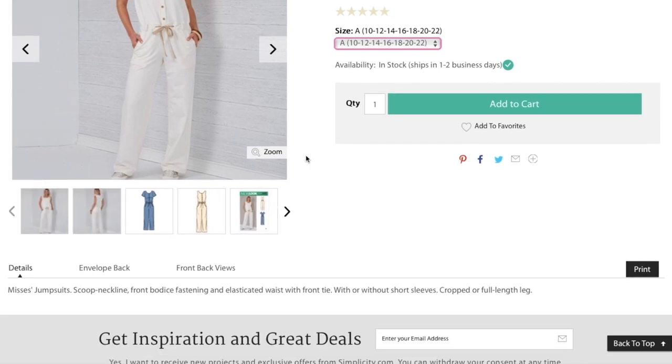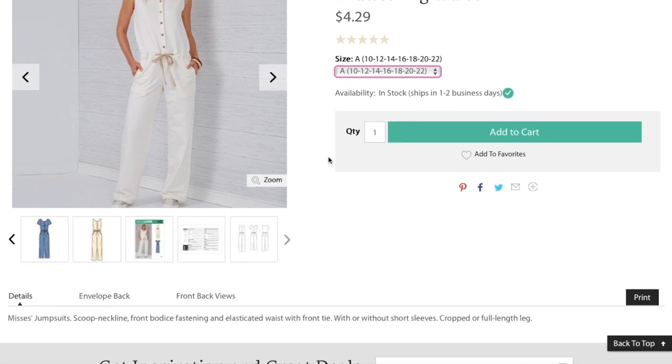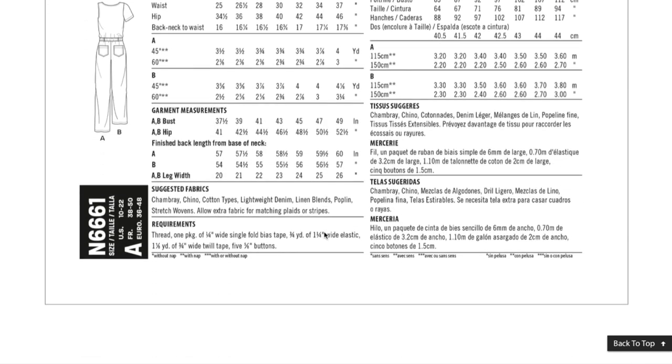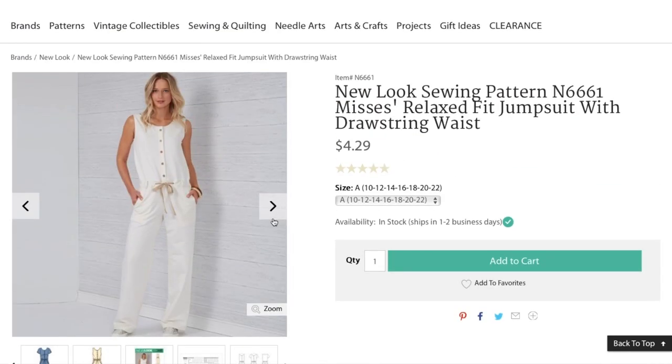The jumpsuit has a scoop neckline, front bodice fastening, elasticated waist with front tie, with or without short sleeves, and cropped or full length leg. Fabrics suggested are chambray, chino, cotton types, lightweight denim, linen blends, poplin, and stretch wovens — so it is for wovens. I like it, I think it's cute and very summery. I just need to make sure it would be flattering on me.